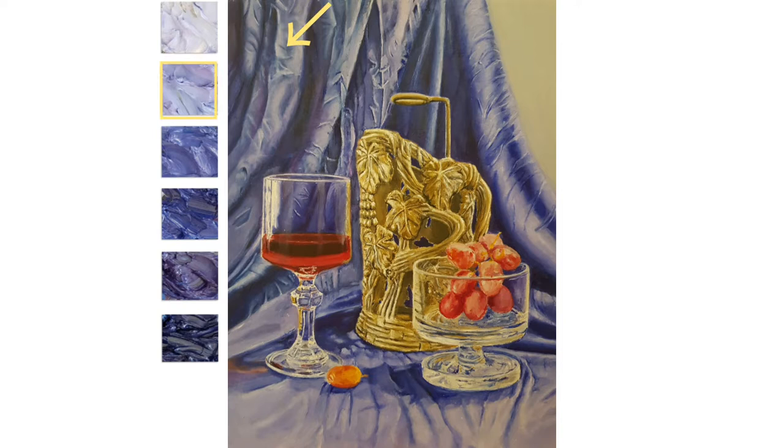Take your time and think about the colors that you are going to use. It's better to organize all the colors on the palette in advance and not to stop in the middle of the process to mix or search for the right color.